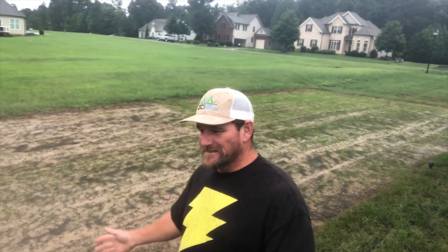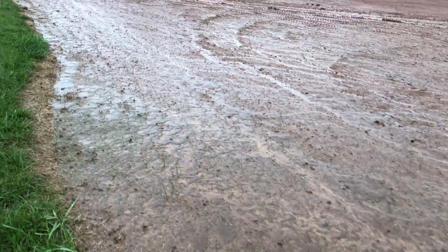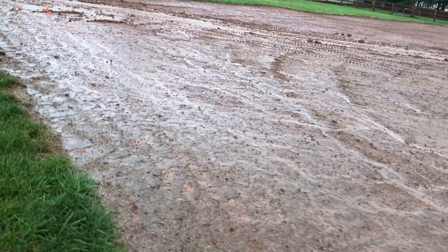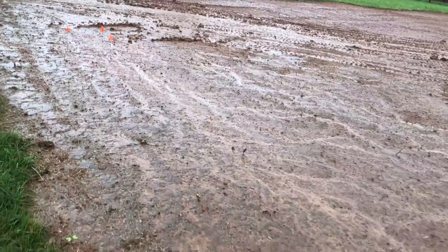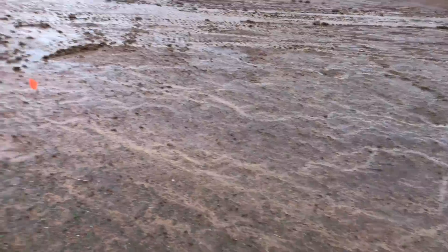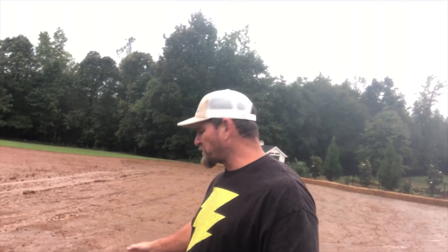Hey there, it's Pete with GCI Turf. Hope you're having a great day. We're getting some rain now — we did not get the six to ten inches they were forecasting, but tonight we're supposed to get a lot more. We're around the four-inch mark and we've had some pretty serious downpours. I've got three situations right here we're going to check.